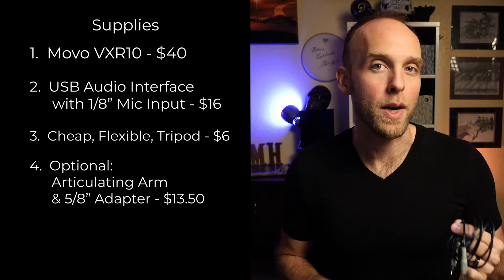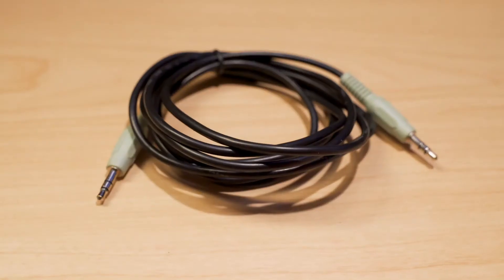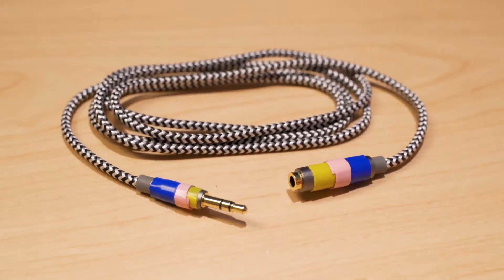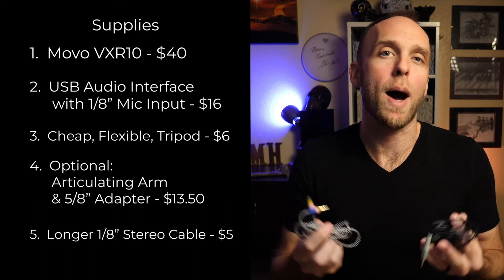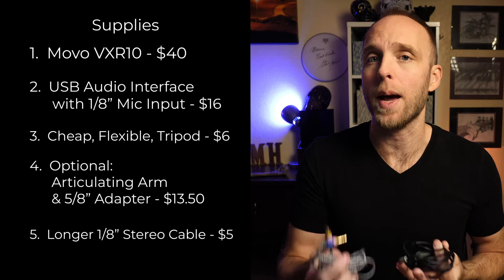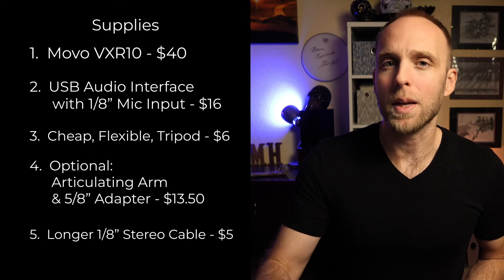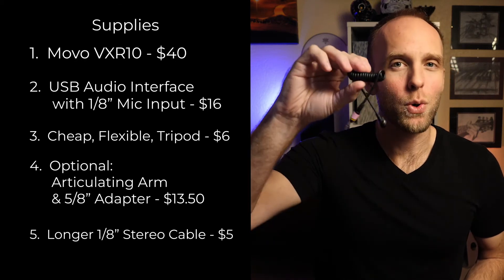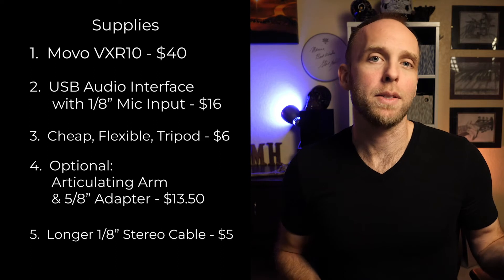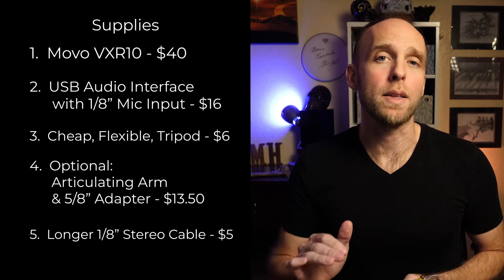The last accessory I recommend would be an additional longer 1/8 inch stereo cable with male connectors on both ends, or a headphone extension cable, also 1/8 inch, which will just allow more options to move the microphone around depending on where you need it in relation to your laptop. You can get these for $3 to $8. The cable that comes with the mic is a bit short, so you may want to pick one of these up anyway. Just don't go over about 10 feet when using these style cables — three or four feet is plenty of length in most situations.